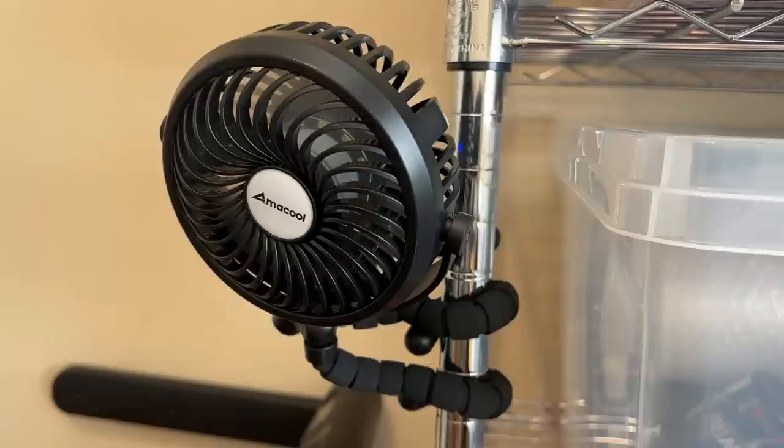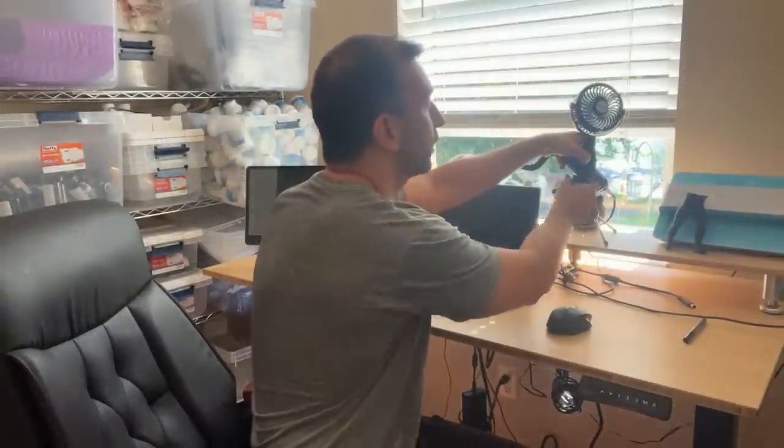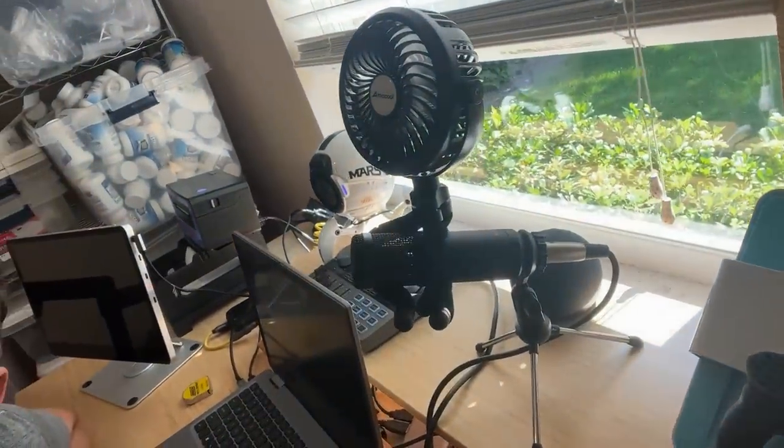On top of that, it will grab onto just about anything. If I did need it to hold onto something, it will octopus in and hold on like you wouldn't believe.